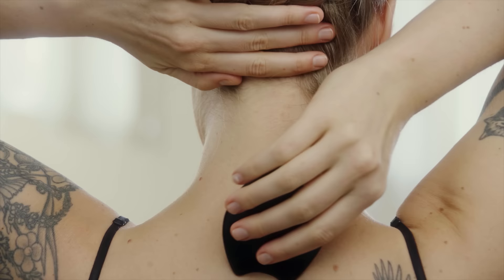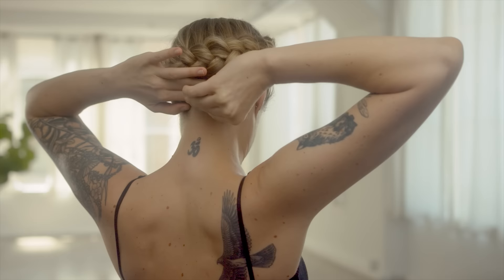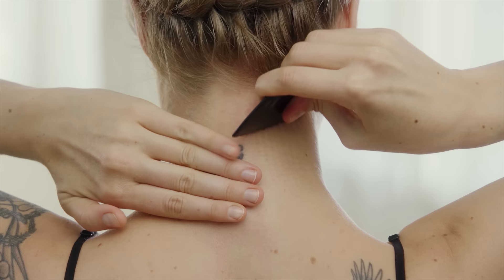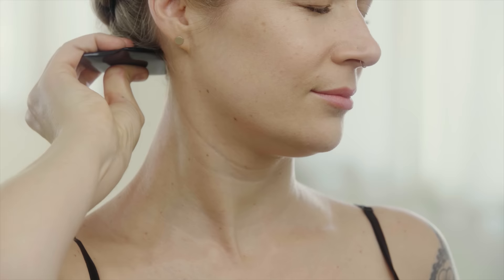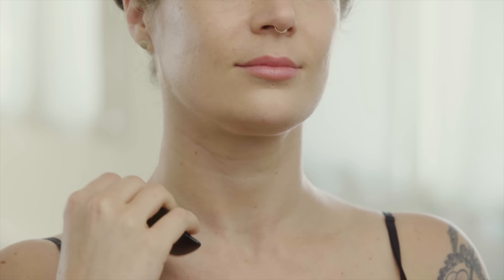Using the U-Edge, contour up the spine. Next, use the comb edge to work up right next to the spine. Continue this stroke on the side of the neck, and from the collarbone up to the jawbone while anchoring the skin with the opposite hand below the collarbone.